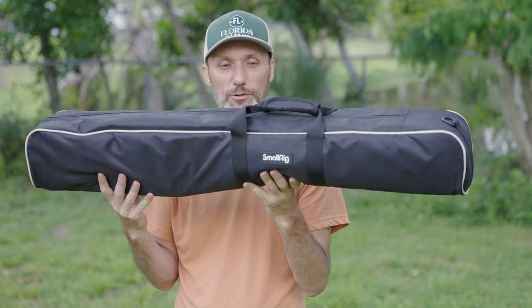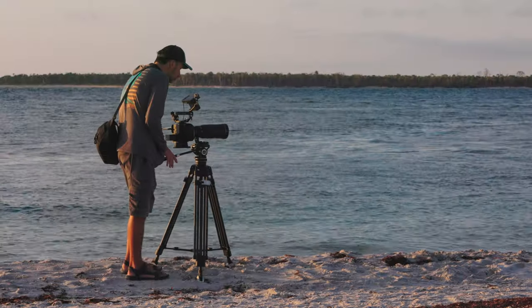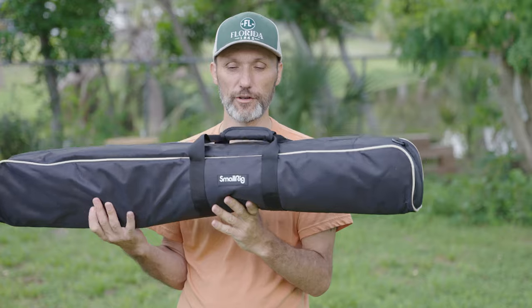Hi guys. In this video I'm going to talk about this new tripod I've been using from SmallRig. They did send this in to me. They are not paying for this video and they will not be able to review this video before it comes out, because they asked me to just share my honest opinion about it.